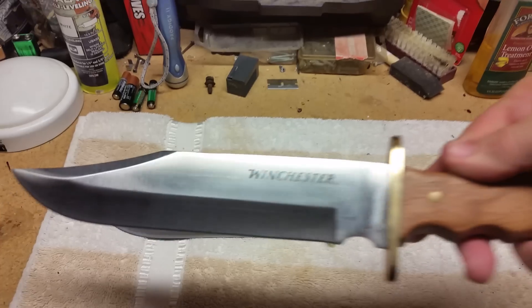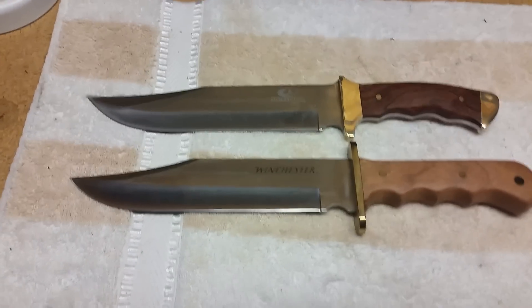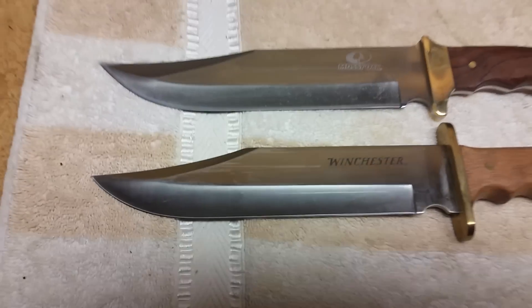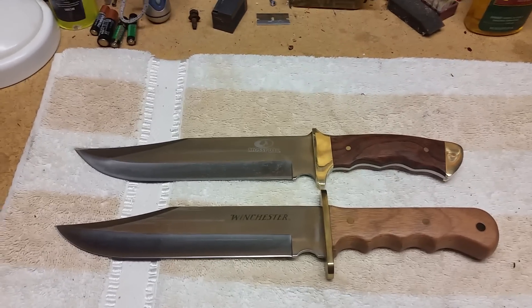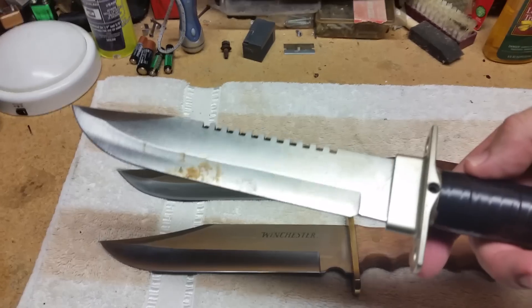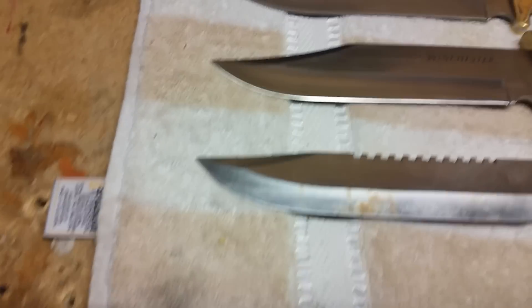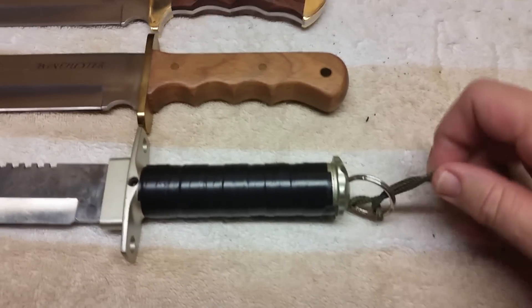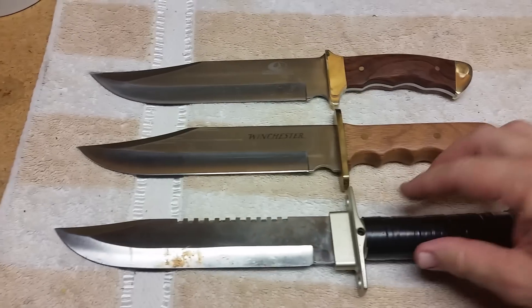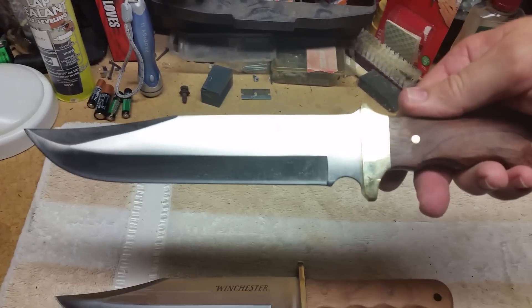Here is our Winchester Bowie that I bought at Walmart some months ago. It's almost the same size — virtually the same blade. So if you have a Winchester, you kind of know what you're getting. I'm also going to throw in my tricked-out Harbor Freight survival knife — this one's been used a little bit and I customized it. The Harbor Freight knife is ten dollars. So there you go — our Harbor Freight, our Winchester, and our brand new Mossy Oak Wood Bowie — all about the same size.